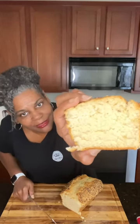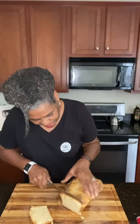Look at the crumb, guys — look at that. That is amazing. No kneading, no yeast, no rise time, no mixer — come on now! It's still too hot, so I'm going to take a piece off of this and put a little butter on it so we can do a taste test.